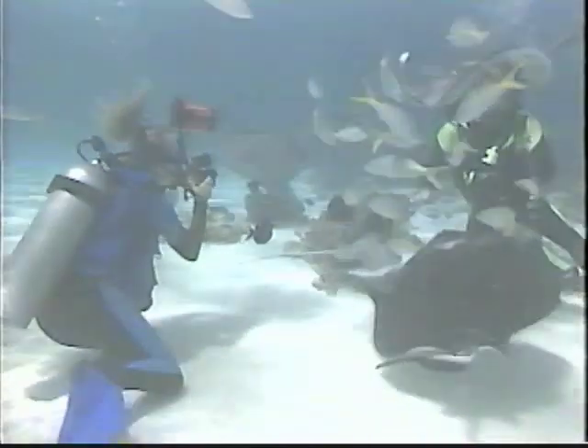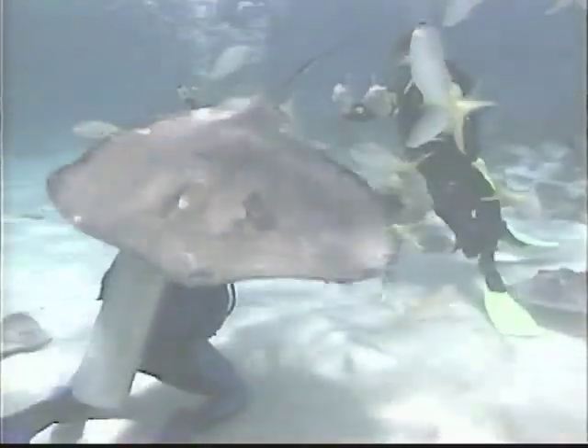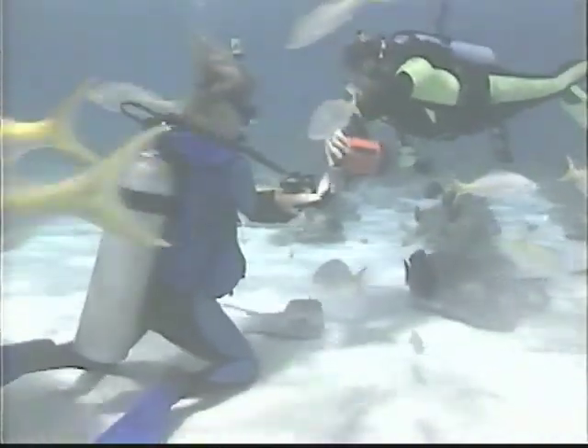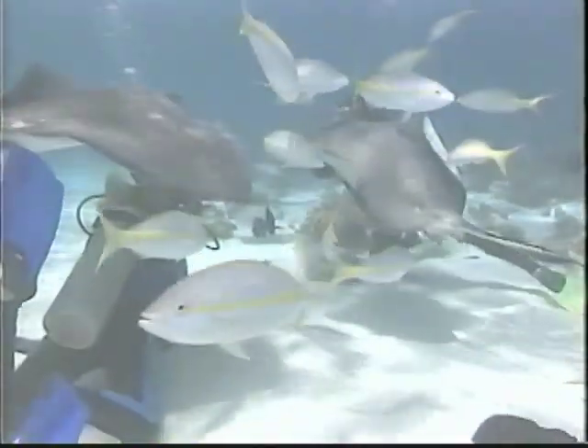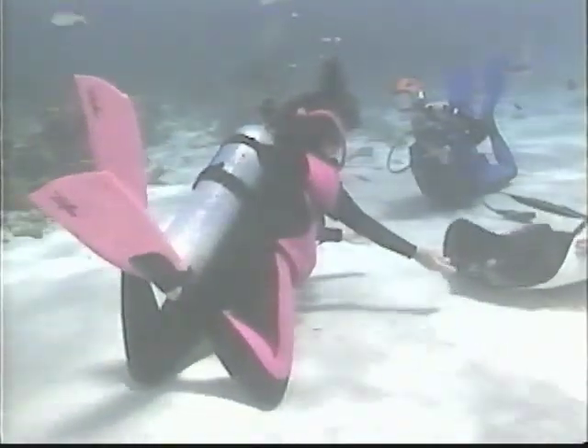The action here is fast and furious, and you really have no control over the subject matter as these beautiful animals glide past you in search of a free meal. All that you can really do is ensure that your exposures will be correct, preset your distance to three to four feet, and wait until your subjects come within your depth of field. Perhaps the best advice when shooting in this situation is to shoot a lot of exposures and hope that the law of averages is on your side.